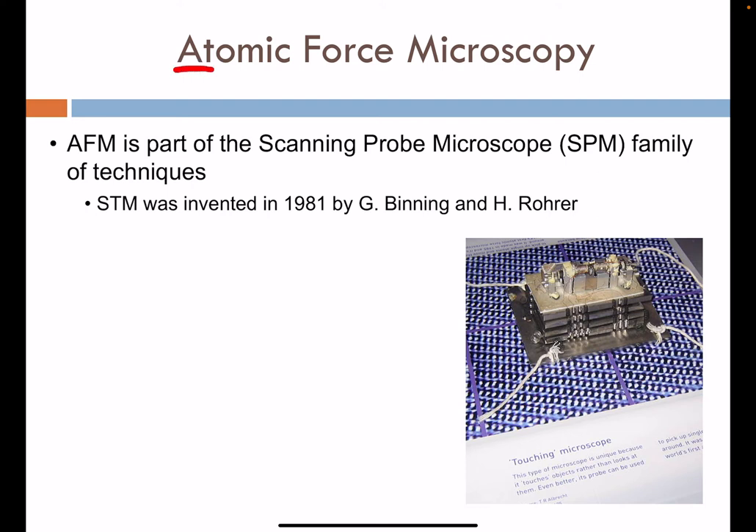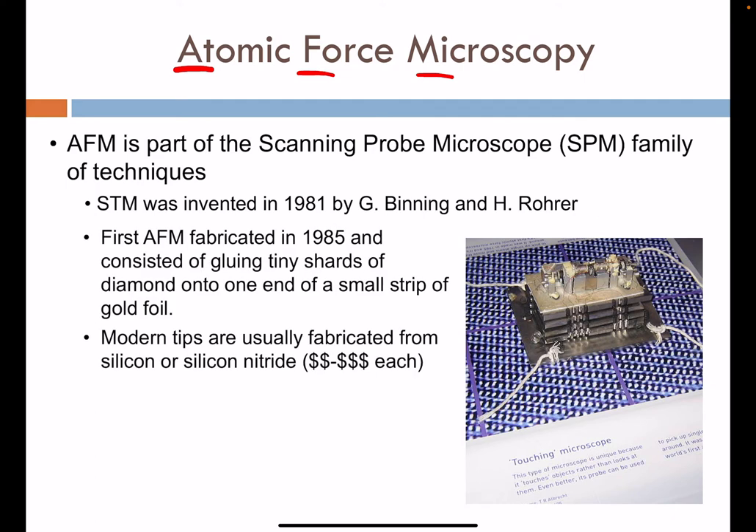AFM is part of a scanning probe technique related to scanning tunneling microscopy. The STM was invented in 1981 by Benning and Rohwer. The first AFM followed shortly thereafter, fabricated in 1985. The architecture was fairly effective but rudimentary for the early stages.